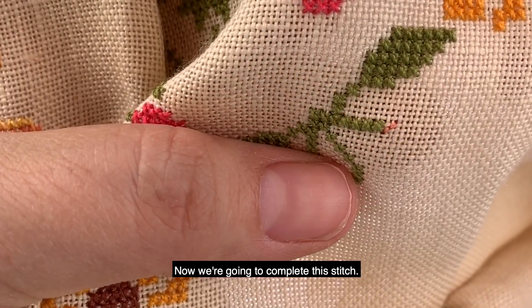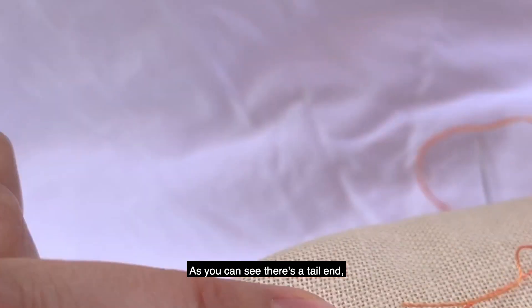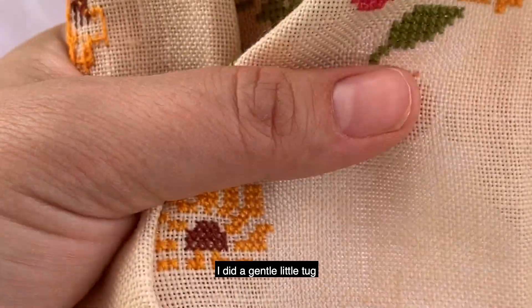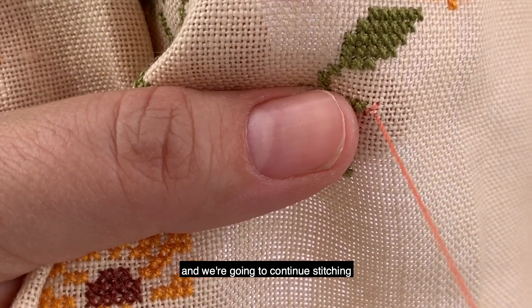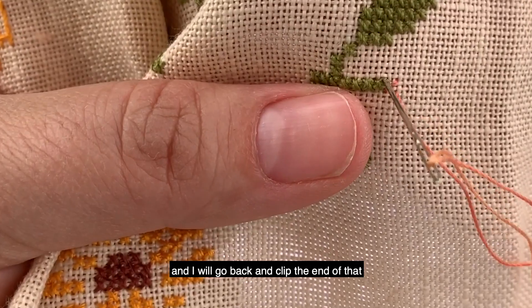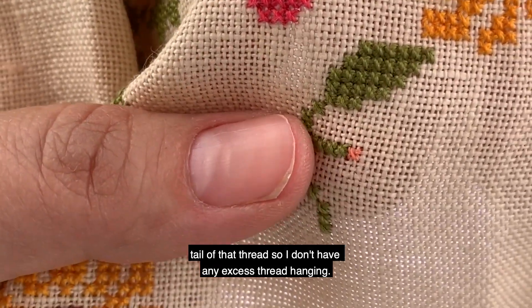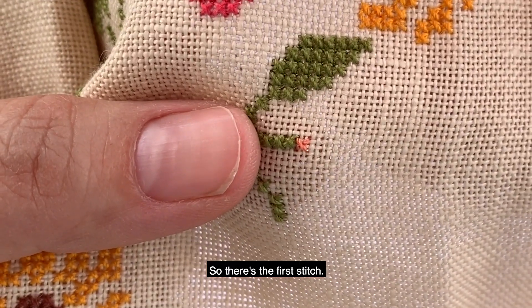Then back through the center. Each time I'm doing this I'm doing a gentle tug to secure that thread in place. Now we're going to complete this stitch — as you can see there's a tail end. I did a gentle little tug. We're going to finish this first stitch and continue stitching, and I will go back and clip the end of that tail so I don't have any excess thread hanging.